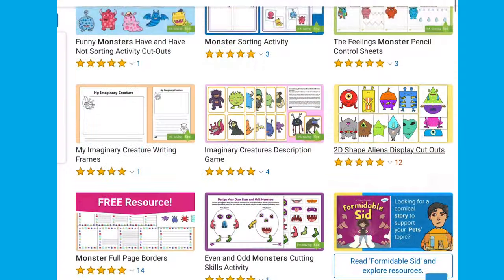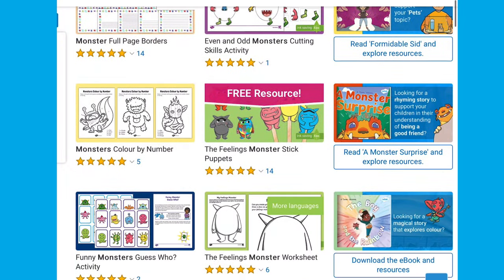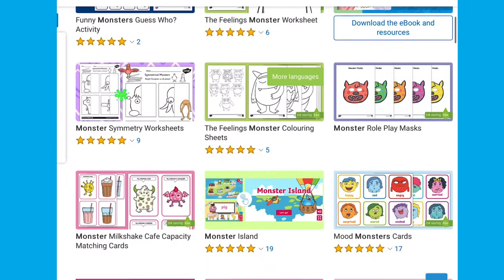I hope you enjoyed using that resource. See you next time. Head over to the Twinkl website for lots more monster-themed resources.